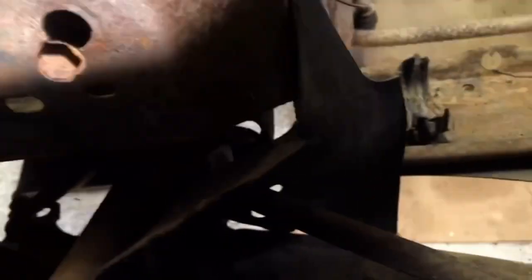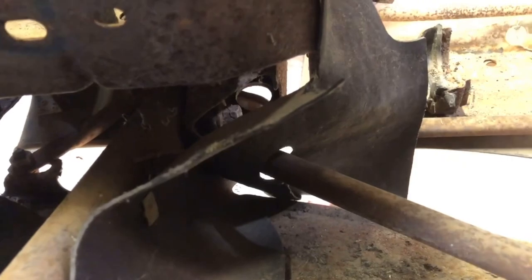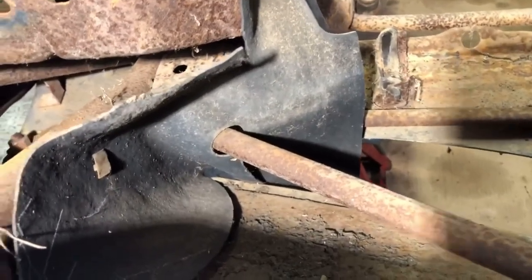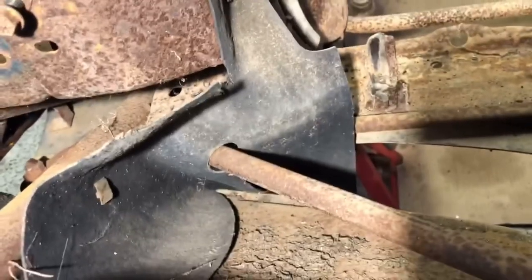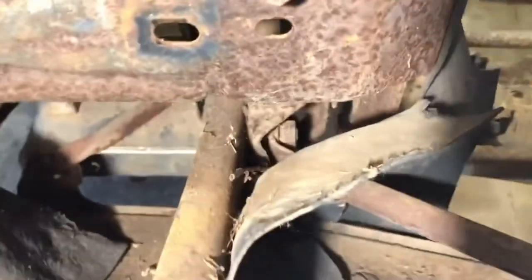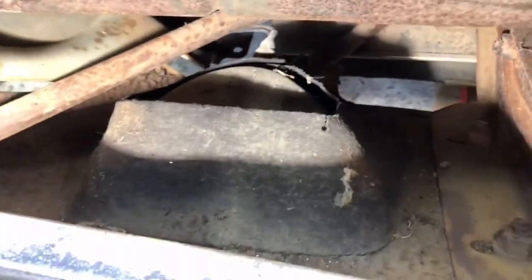Over here is pretty interesting — you can see how all these rubber flaps were originally installed. This is the rubber flap from the radiator support around the bumper bracket on the inside of the bumper bracket, and here's the rubber flap around the parking light that's in the front bumper.